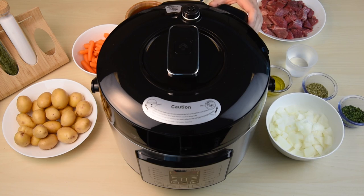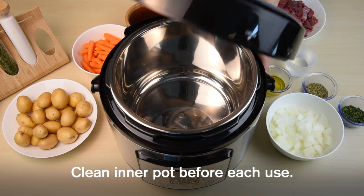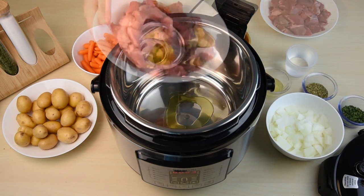Grab the lid handle and turn it counterclockwise to open. Lift up the lid and remove the inner pot if necessary. Prepare your ingredients according to your recipe.